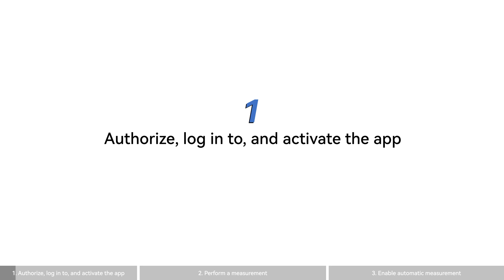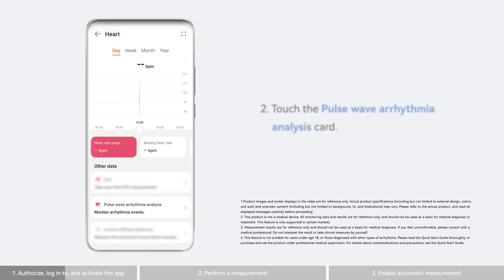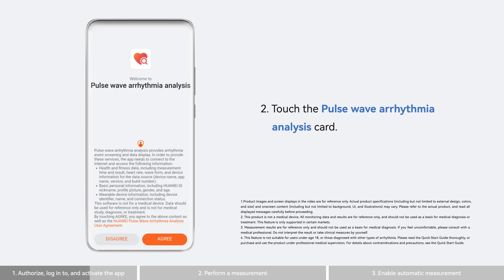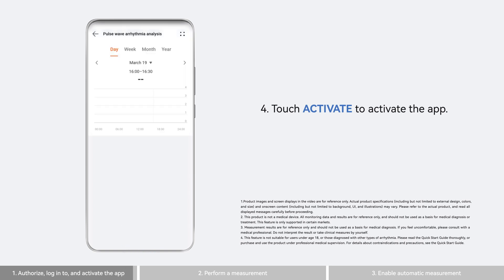First you'll need to authorize, log into, and activate this app. Open the Huawei Health app and touch the heart card. Then touch the pulse wave arrhythmia analysis card. Touch agree to agree to the user agreement and touch activate to activate the app.